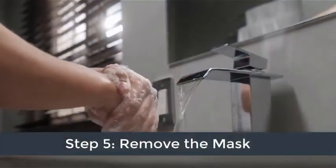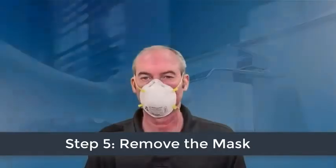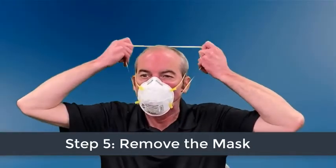Before removing the mask, first thoroughly wash your hands, then reach up and pull the strap over the back of your head without touching the respirator.